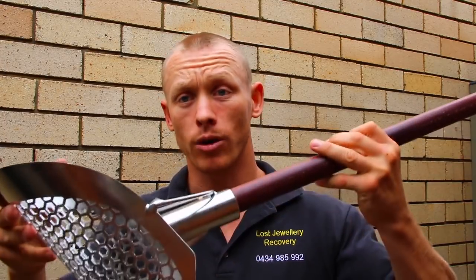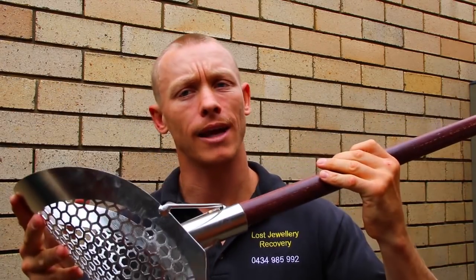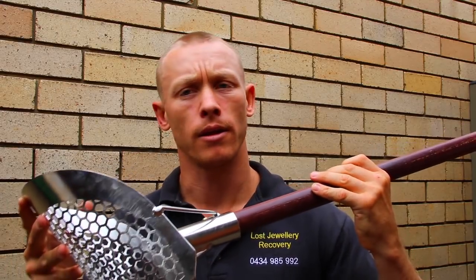Dry sand, wet sand, under the water guys — you know me, that's where I'm at. That's where I'm taking this scoop. We're going to take it anywhere and everywhere. I am going to thrash this thing. Stainless steel, strong — this is quality. Let's get down to Bondi, put it to the test. Let's go guys.